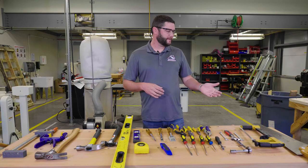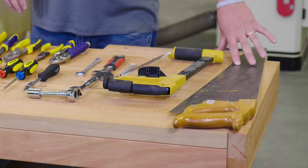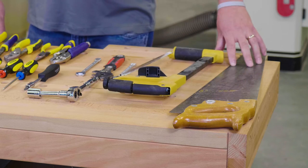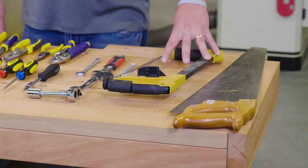Starting over to my left we have saws — two different types of saws. This first one's a hand saw, and the second one is a hacksaw. The hand saw is used for wood, and the hacksaw is typically mostly used for metal.